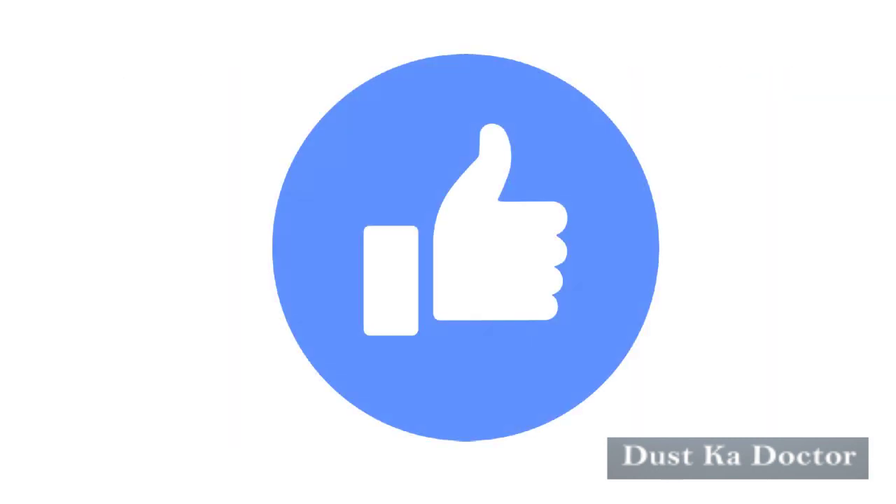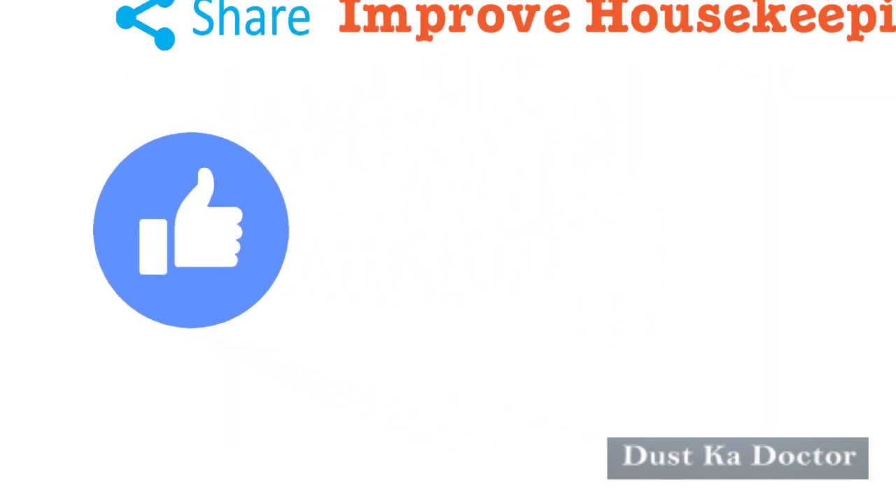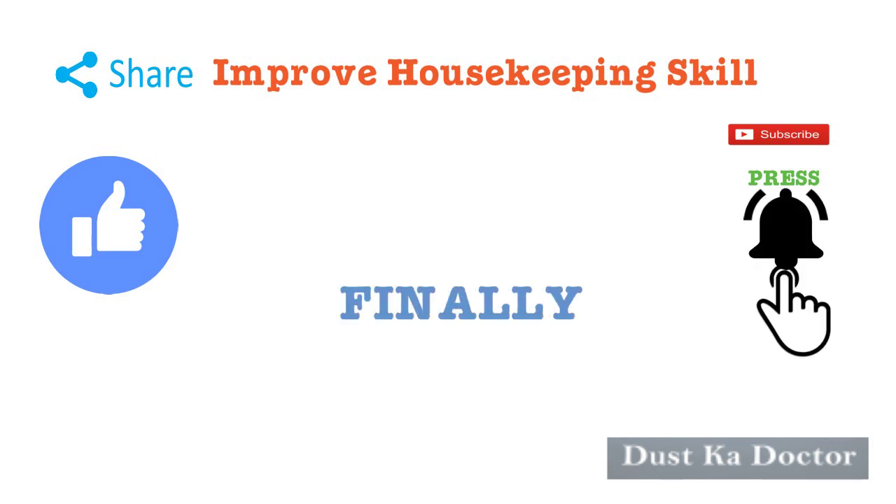Share this video to improve housekeeping skill. Press like if this information is useful. And finally, thanks for watching.